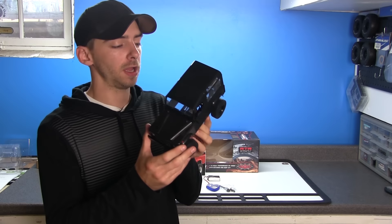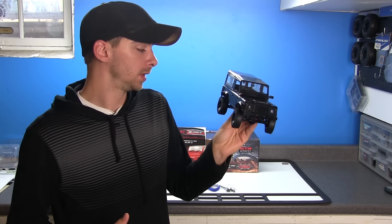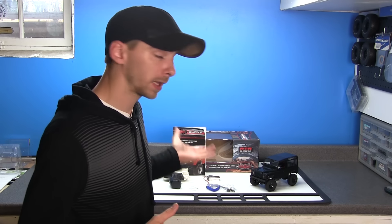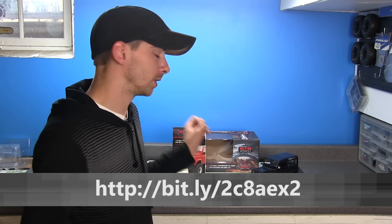That pretty much wraps up the unboxing and overview of this little tiny micro truck, which I'm excited to try out. It looks extremely cool and badass. If you guys have any questions regarding what you saw in the video, or you want to know more about something on this truck, feel free to leave me a comment in the comment box below. Don't forget to follow us on Facebook, Twitter, and Instagram — I'll leave all the links in the description below. If you want to find out even more information about this truck, you can check out the link to the RC4WD website. Stay tuned — we're going to take this out to the crawling course and see how well it does. See you guys next time on RC Overload.